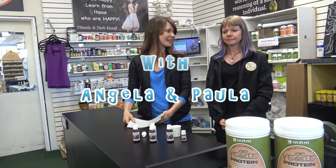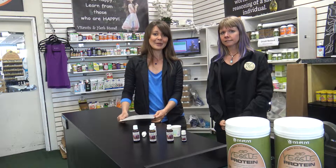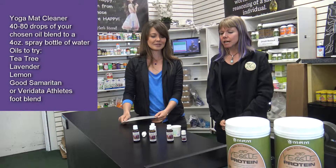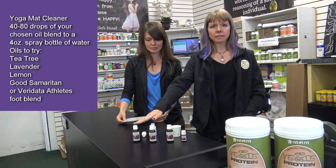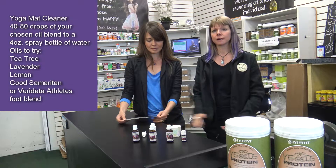Hi, I'm Angela and this is Kuala. Hi! We're from Vitamin and Herb Store and today we would like to talk to you about Maritas. It's an essential oil company and today we're going to make a yoga mat cleaner. We've got all of these lined up — the essential oils that you can use — from Melissa. She's the owner of the company.